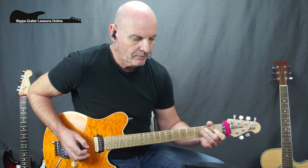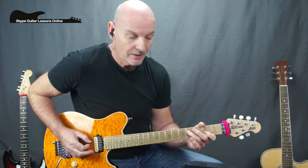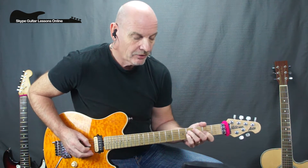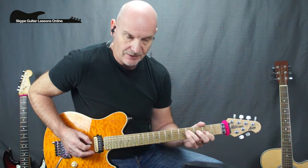Now let's have a look at bar number two. We're starting off again playing the first part of the bar the same — so it's A2, D2, to D4, to G2, back to D4, G4, D4, D2, back to D4 — and then we're going G2, G1, G2.